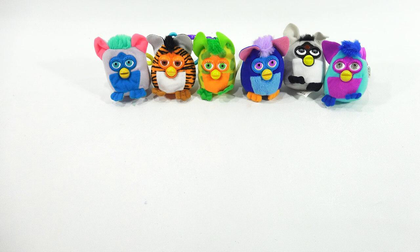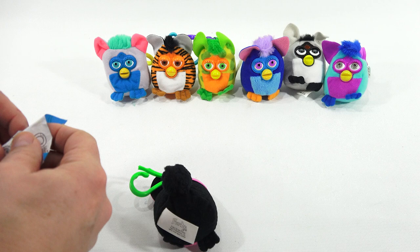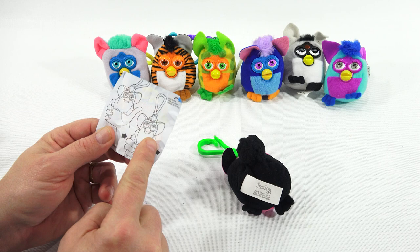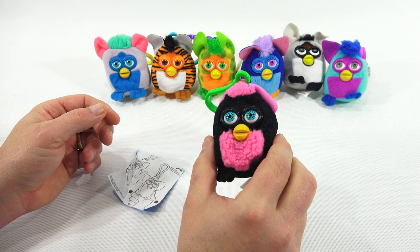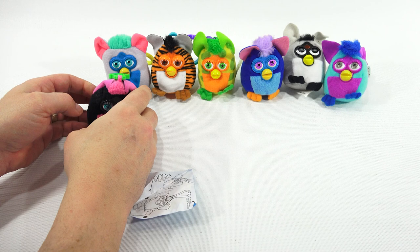Toy seven has a bright purple bag and it's Lamb. When you pinch the lamb, his eyes look up. When he's not being pinched, his eyes look at you; when pinched, they look up. He's got a green keychain. That's toy seven.